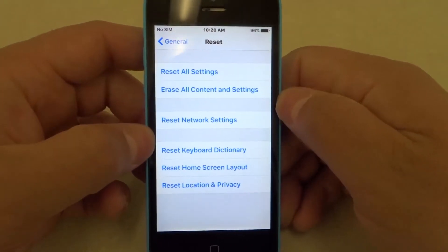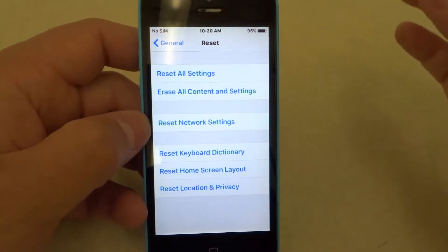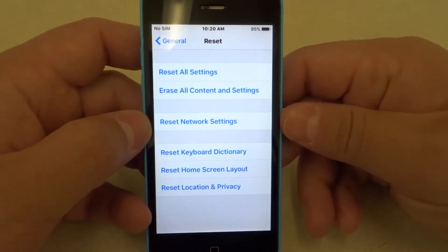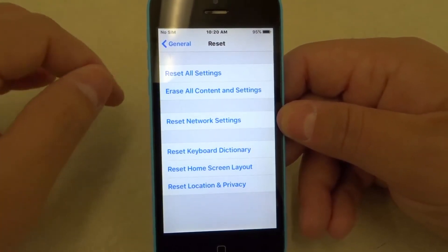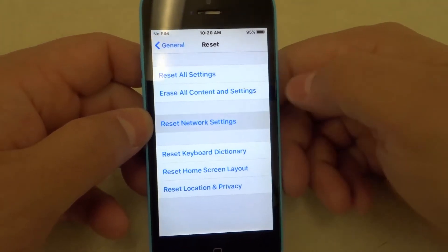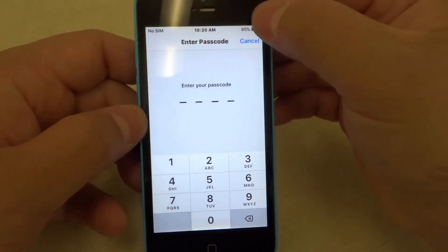There's a whole bunch of options here, but what you want to do is reset your Network Settings. By resetting your Network Settings you're going to lose all of the saved Wi-Fi data that you have on the phone. As long as you're okay with losing all of your saved Wi-Fi data, you're going to reset everything to do with Wi-Fi and you'll have to set it up again. When you click Reset Network Settings you'll enter your passcode, then confirm, and then it will reset.